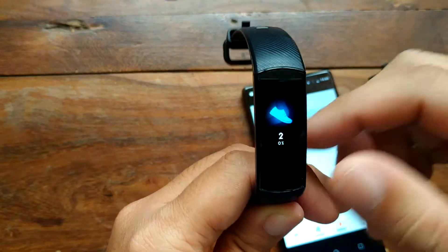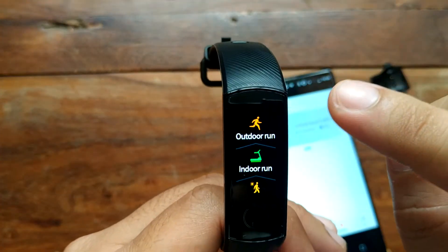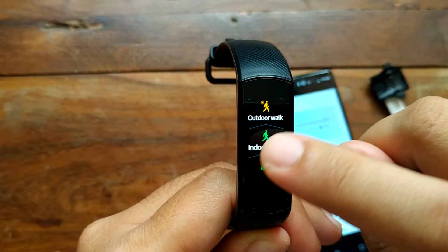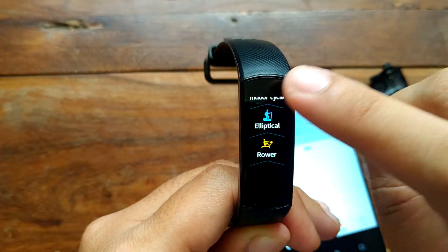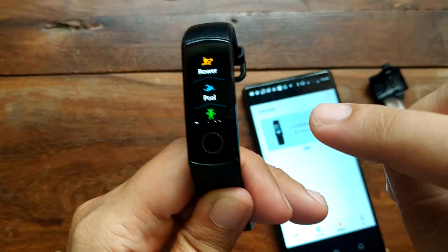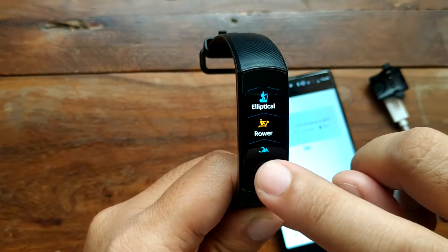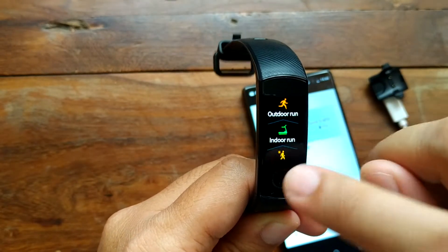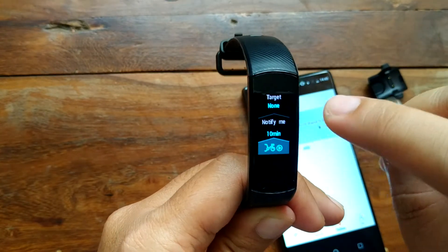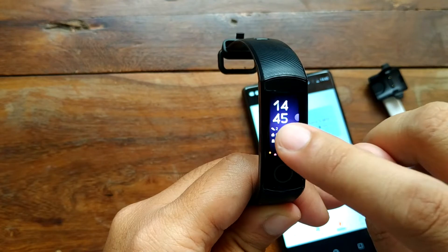For the multi-sports mode, we have outdoor run, indoor run, outdoor walk, indoor walk, indoor cycle, elliptical, rower, and swimming — it has an IP68 waterproof rating. We also have free training. For indoor modes like indoor run or indoor cycle, you can set a target goal.